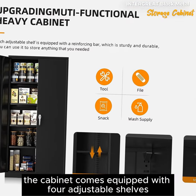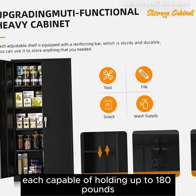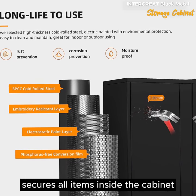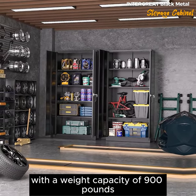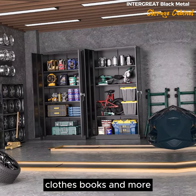The cabinet comes equipped with four adjustable shelves, each capable of holding up to 180 pounds. Its three-point locking system, along with two keys, secures all items inside the cabinet, ensuring peace of mind. With a weight capacity of 900 pounds, this storage cabinet can accommodate heavy tools, clothes, books, and more.